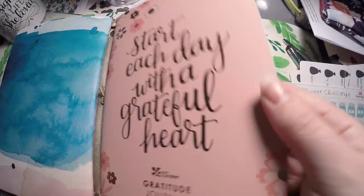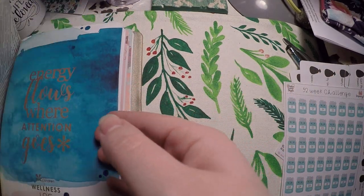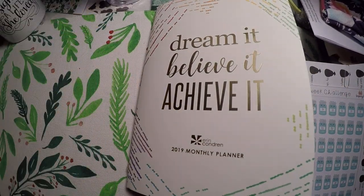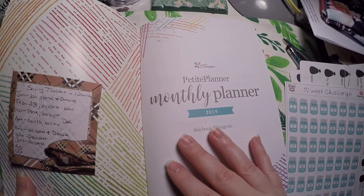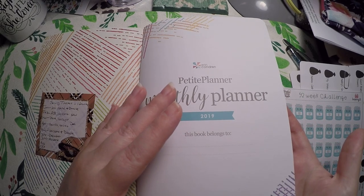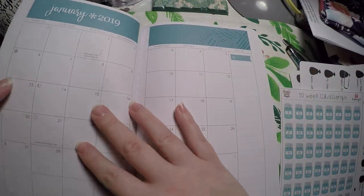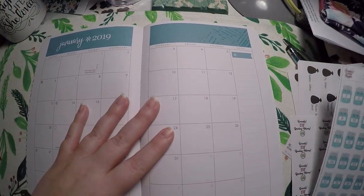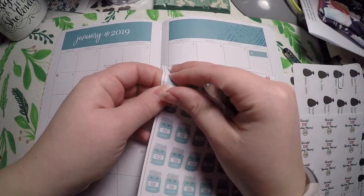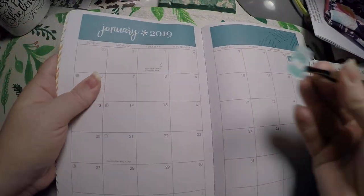So those are the four planners I've decided to put in here. I did order some other petite planners I can use as well. The challenge I wanted to do for January is a no spend — I might do a doodle challenge but I haven't found one I like and we're already into January — so I thought a no spend would be better. I already started my savings challenge so I'll lay that out and then lay some no spend stickers out.